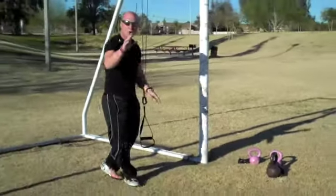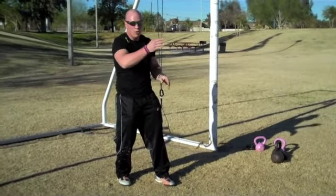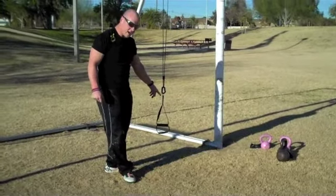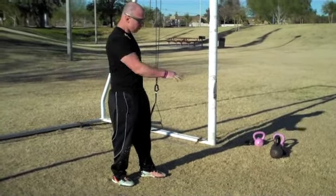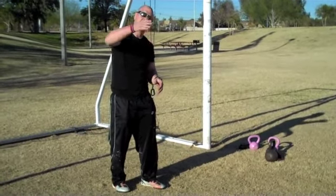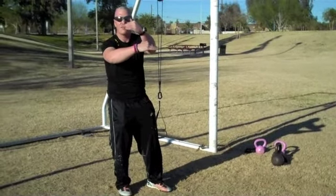A real simple way to program this would be to go a ladder up with your windmills — one rep, two reps, three reps, four reps, five reps. And maybe you take a ladder down with a little bit higher volume on your rotational scorpion-style push-up. Maybe you start with ten reps, eight reps, six, four, and two. So you've got the inverse dynamic going.